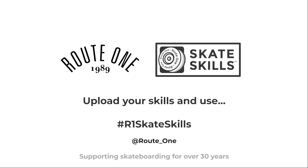If you've enjoyed this lesson, check the rest out at route1.co.uk. Tag your skills with hashtag Route1SkateSkills to win in our Instagram prize draw. Go out, get learning, and remember to have fun.